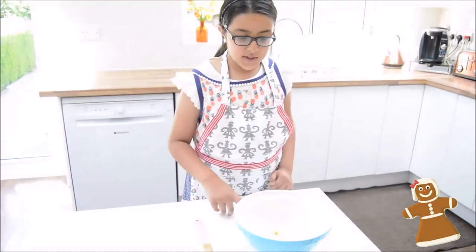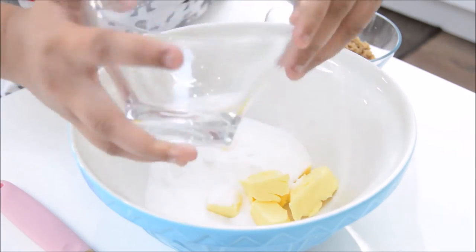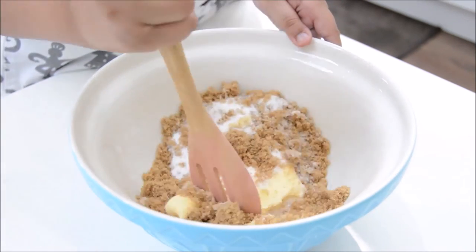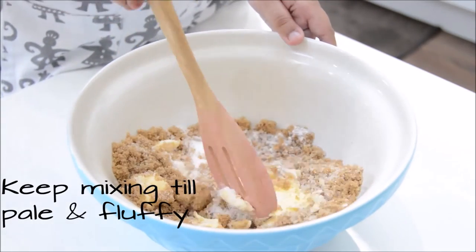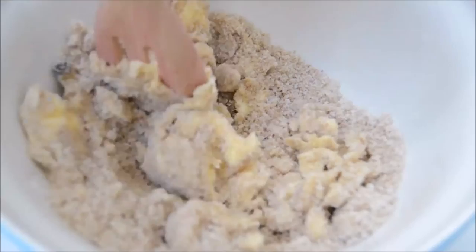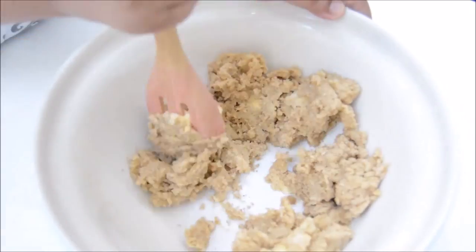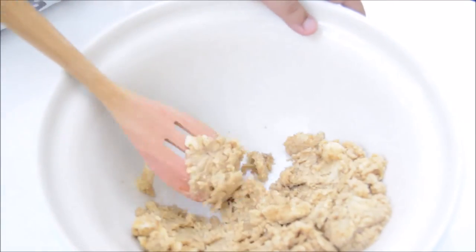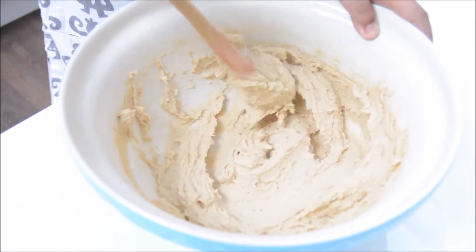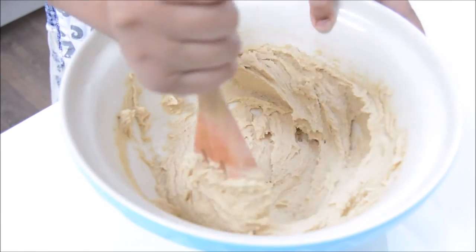First of all you're going to get your butter and both of your sugars and mix it until it's pale and fluffy. Keep stirring — this is what it should look like when you've mixed it. It should look beige, pale and fluffy. If you start getting tired, it does take 3 to 4 minutes to mix properly.